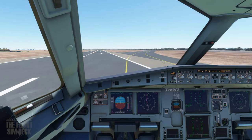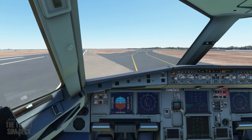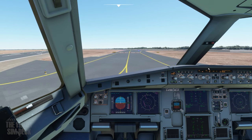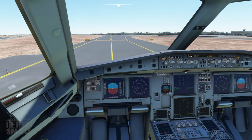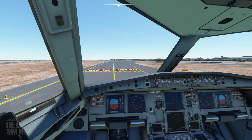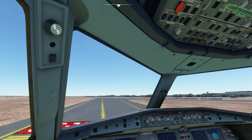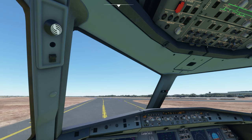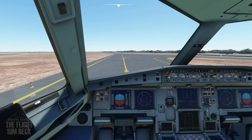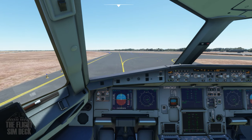So the flaps are coming up. We'll disarm the spoilers. Turn off the landing lights. Start the APU. Probe heat off unless it's a really cold day. Turning off the landing lights, the strobe, the wing light. And we need the runway turnoff light on and the taxi light on still.